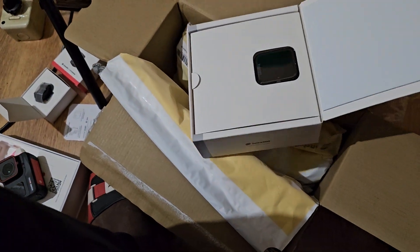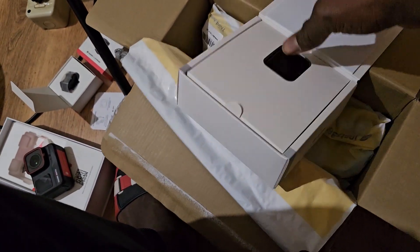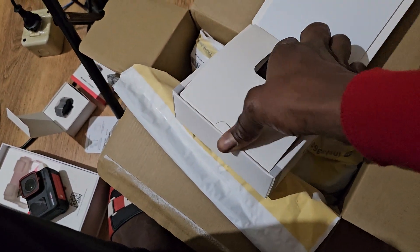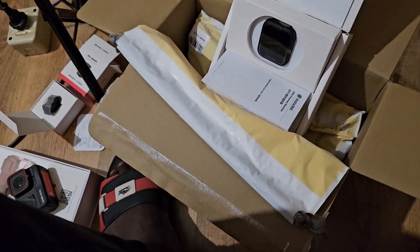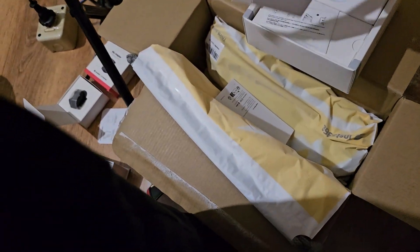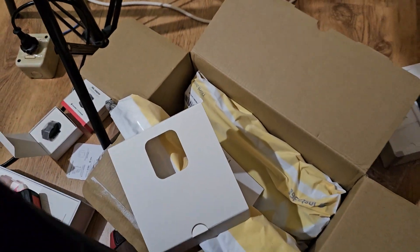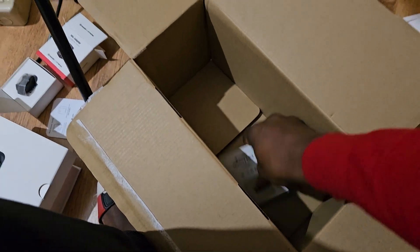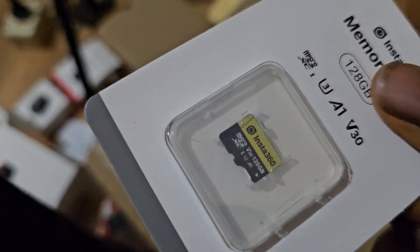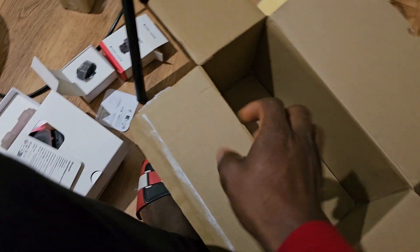This is what it looks like — things are this small. It's like a watch — wow! And this is the memory card for the camera: a 128-gigabyte memory card.